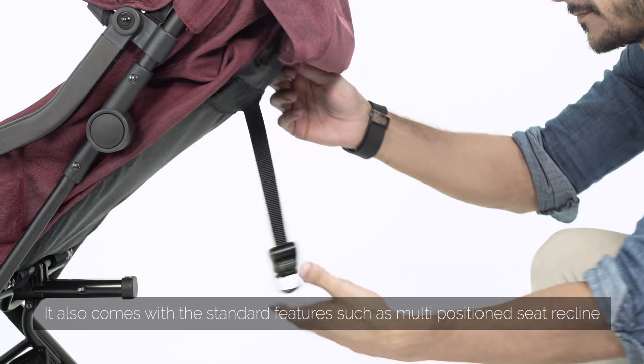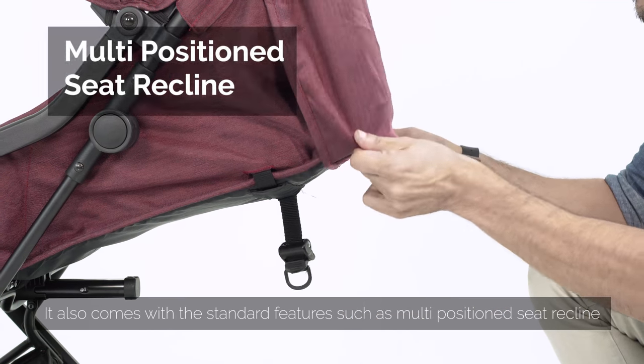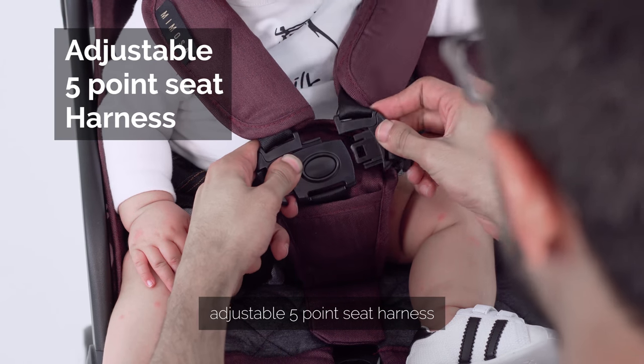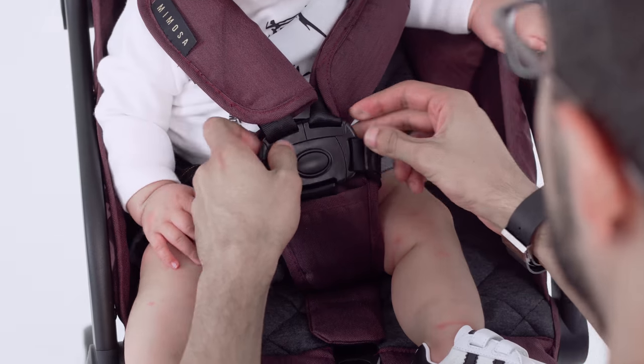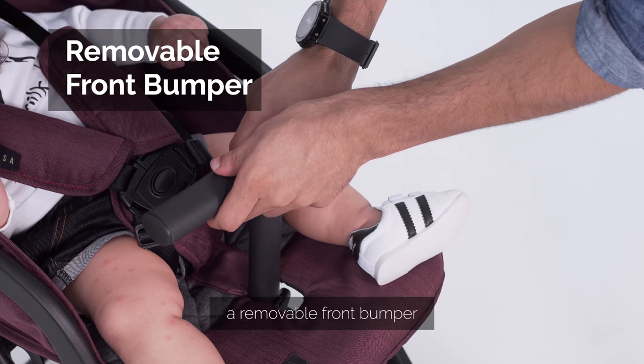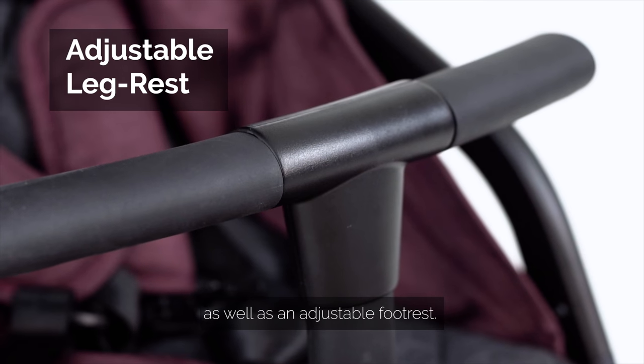It also comes with standard features, such as multi-position seat recline, adjustable 5-point seat harness, a removable front bumper, as well as an adjustable footrest.